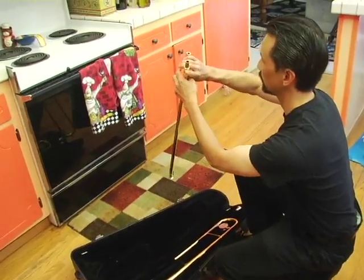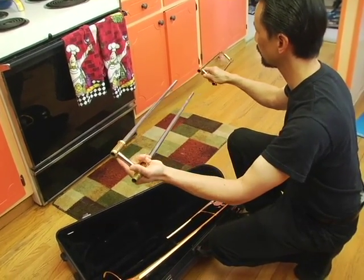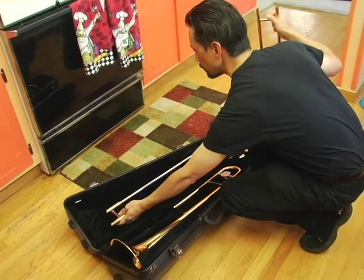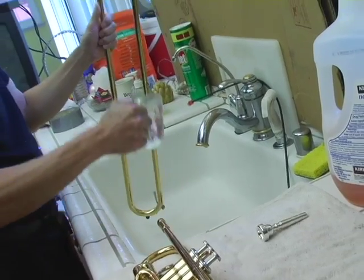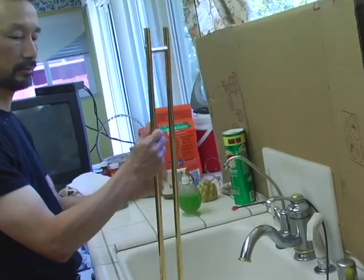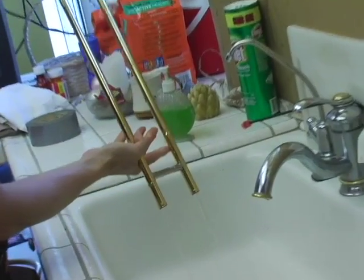First, remove the slide from the case and very carefully take the outer slide off the inner slide. Put the inner slide back in the case and take the outer slide over to the sink and pour the water through the outer slide. Next, very carefully, looking around you so you don't bump the slide on anything, turn the slide upside down and empty the water out.